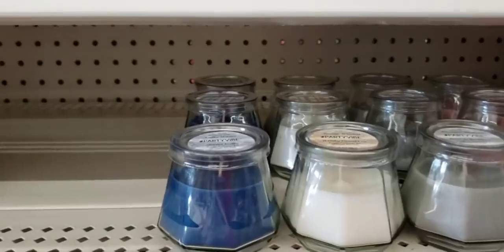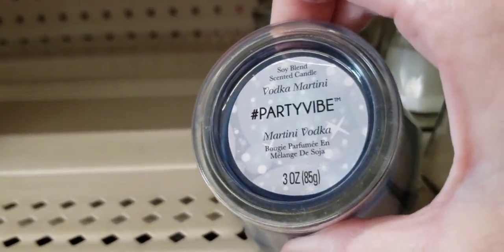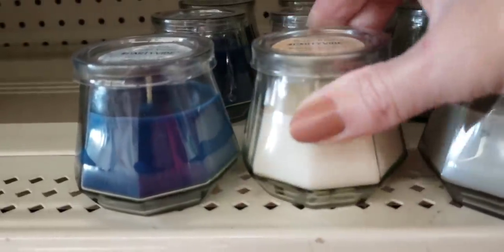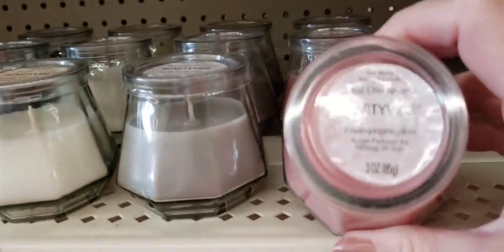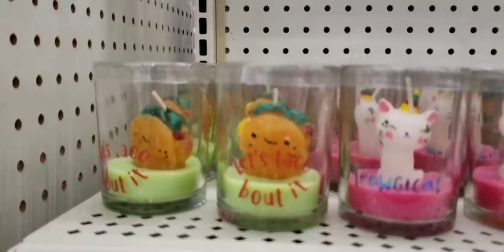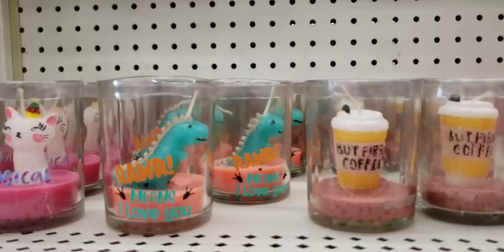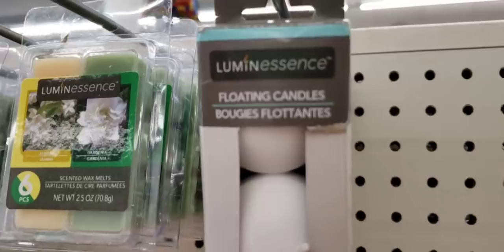I'm going to go ahead and show you some more candles — I love the jar, these are three ounces, but I'm not too crazy about the scent. This is vodka, and they have a whiskey one. I'm sorry, but I really don't want my house to smell like someone's breath or a bar — but maybe some people do. And here's some more very small candles. The last bit of the candles: these are a three-pack floating candles. Did not focus — shocking.